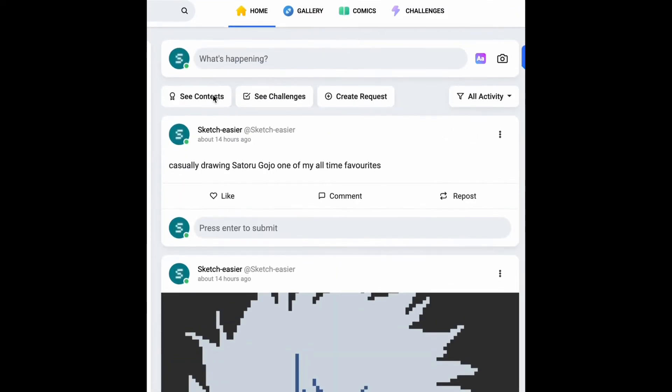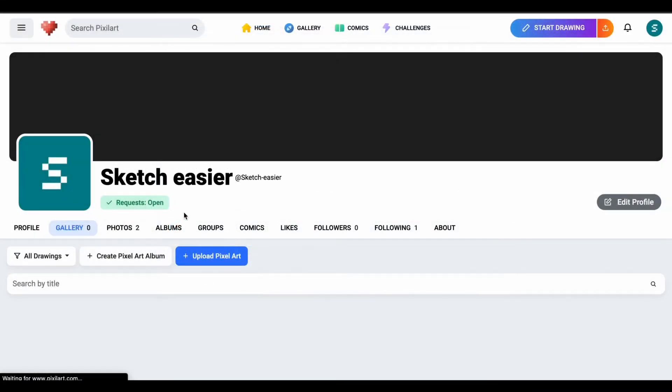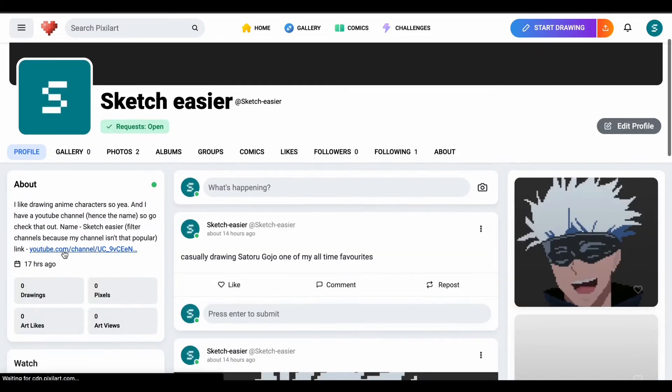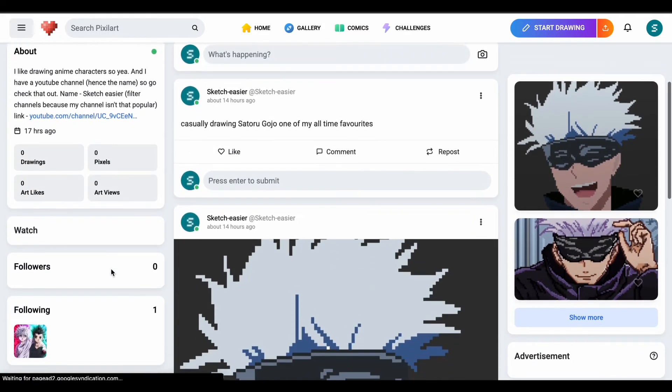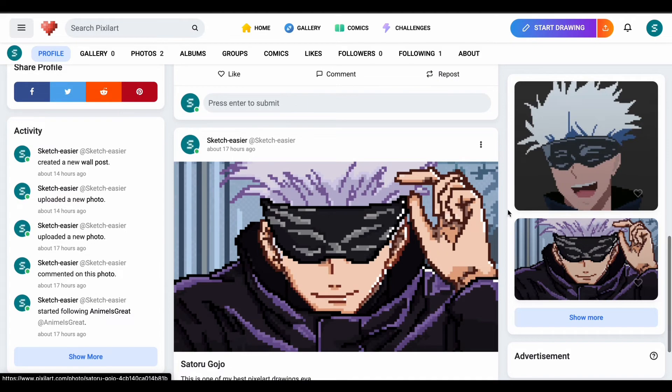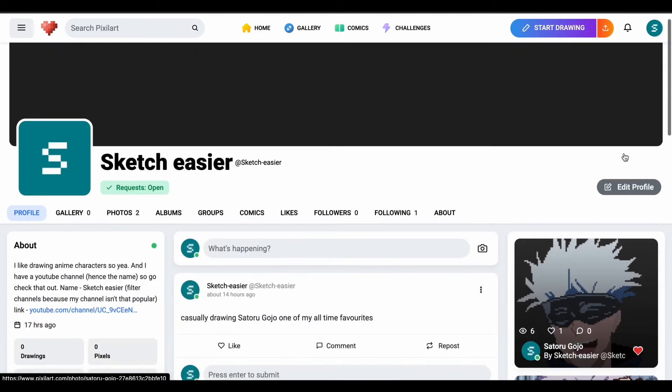This will be my other channel for digital art and my secondary channel to Sketch Easier. I may also be creating another channel — I'm not sure yet — which will just be real-time videos, for those of you who like seeing the process in real time.